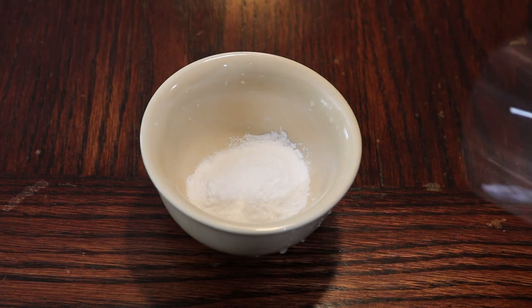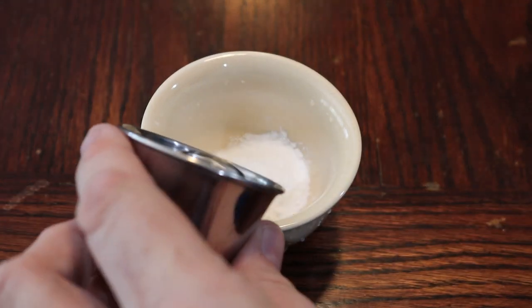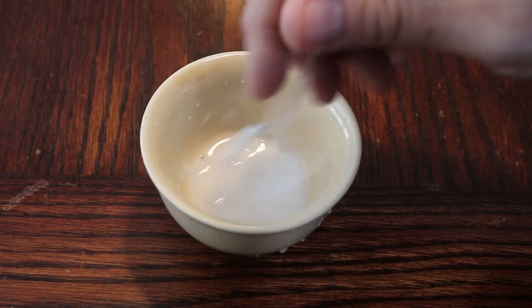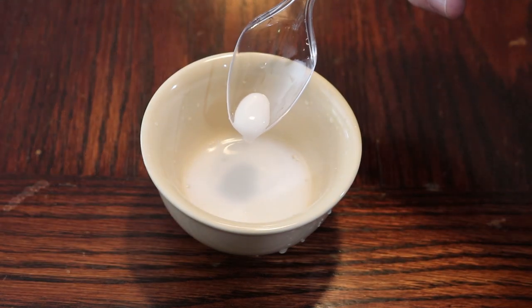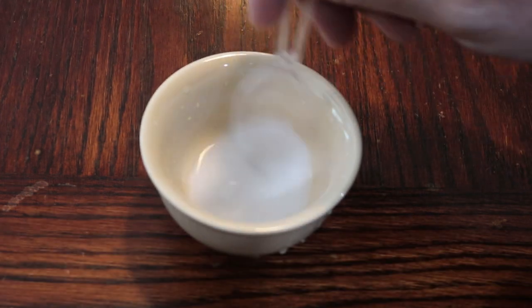So in this bowl we've combined the salt and the baking soda, and now we're going to add a little bit of water and start stirring this until it's a consistency of a little bit less than toothpaste — and as you can see here, that's what you've got. It's a little bit less than toothpaste and it's going to be able to coat the inside of the glass in the next step.